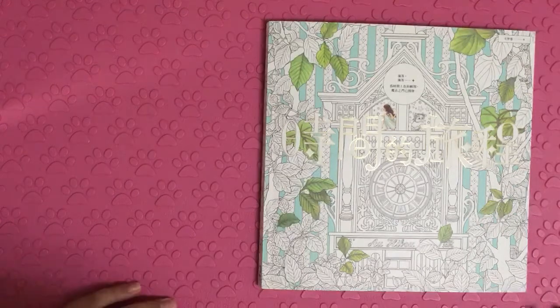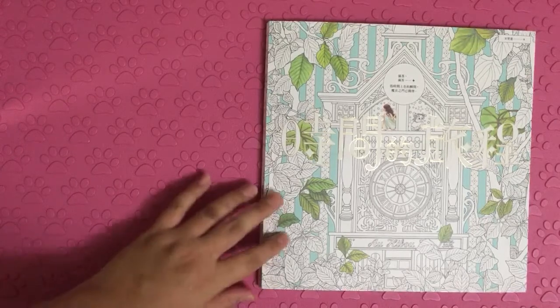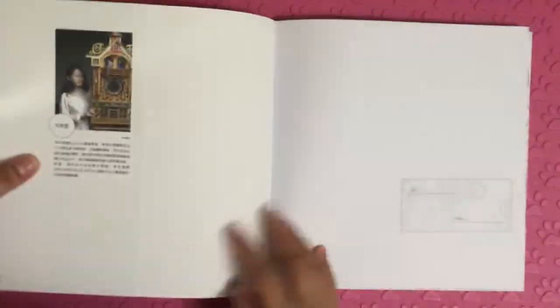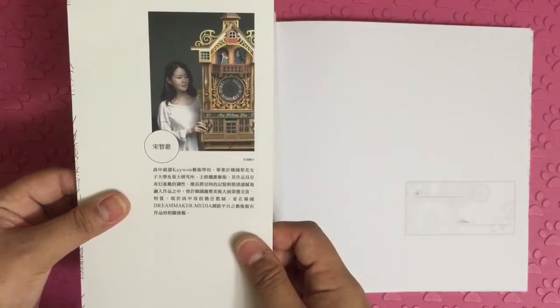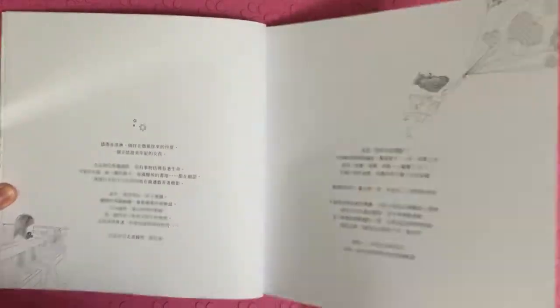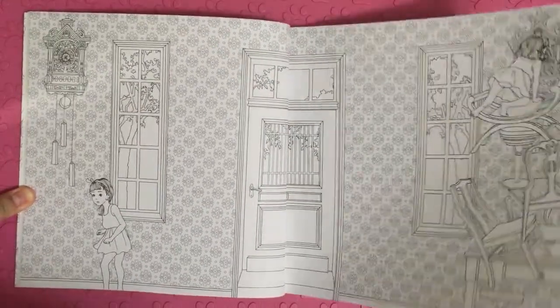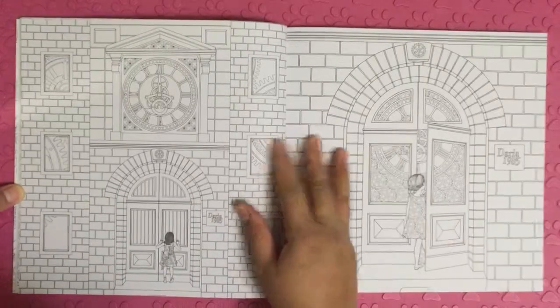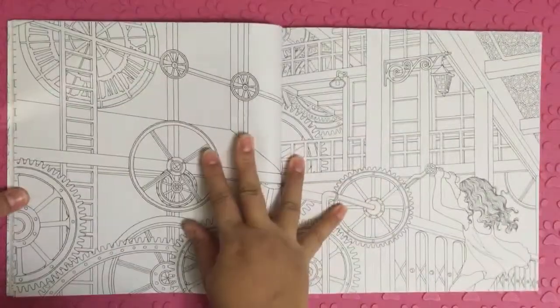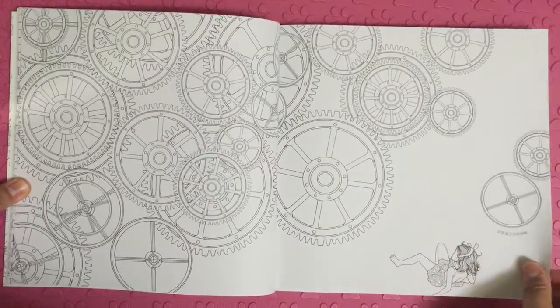Hi, this is a Korean book but it's a Chinese version. The Time Journey. This is the illustrator. If you think I'm going too fast, you can pause the video to take a look at the images clearly. It's about clocks and travelling. It's a very unique book.